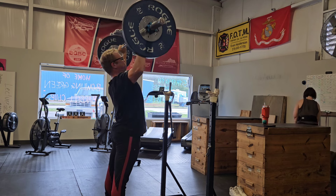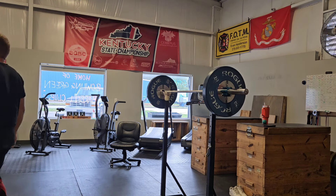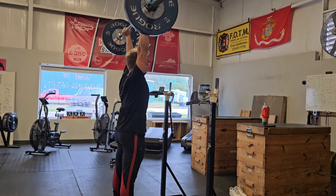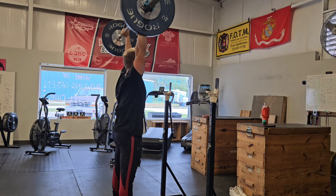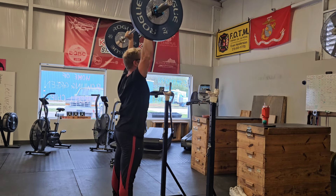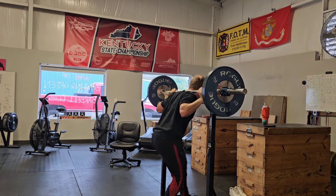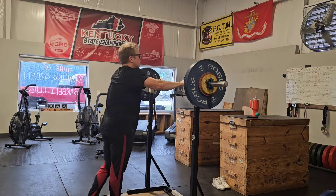First set of AMRAP strict press — I think I do 12 reps. I was sharing a bar with Devon; she was doing snatch grip push press and we were at similar weights. AMRAP means 'as many reps as possible.' I end up doing like 55 kilos for a few sets, then I jump up to 63 and do that for eight reps — which is really, really good. The shoulder strength is already coming back.